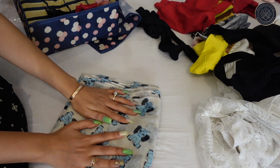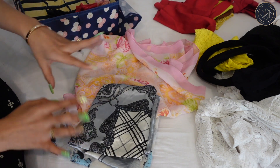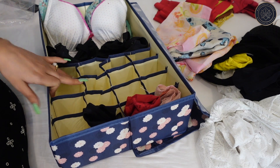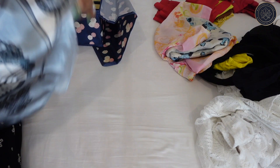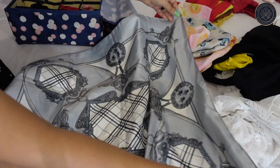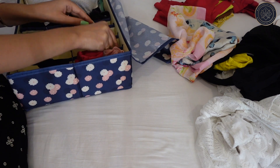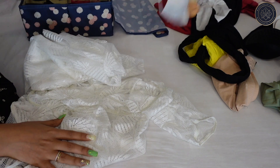These are the scarves — some are already kept properly but I have more to sort. I'll create sections: two for panties, one for scarves, and one for something else. Let me show you how I fold a scarf — you can do it your own way too.